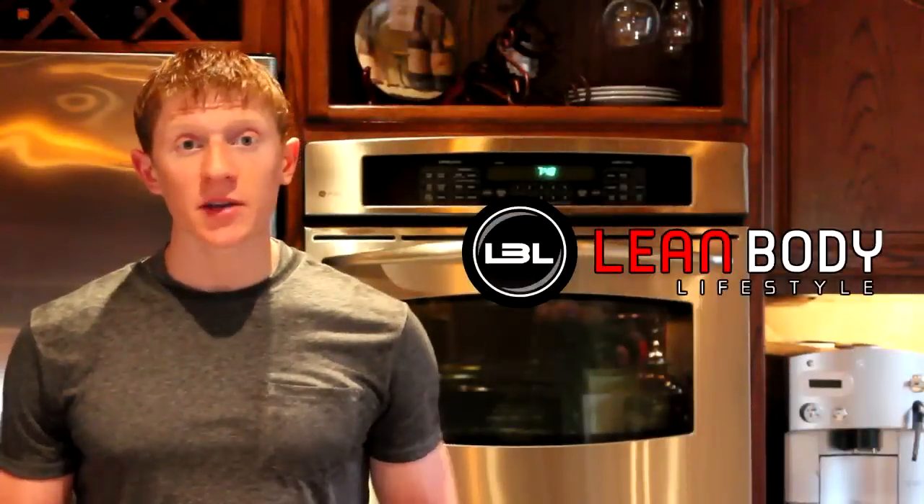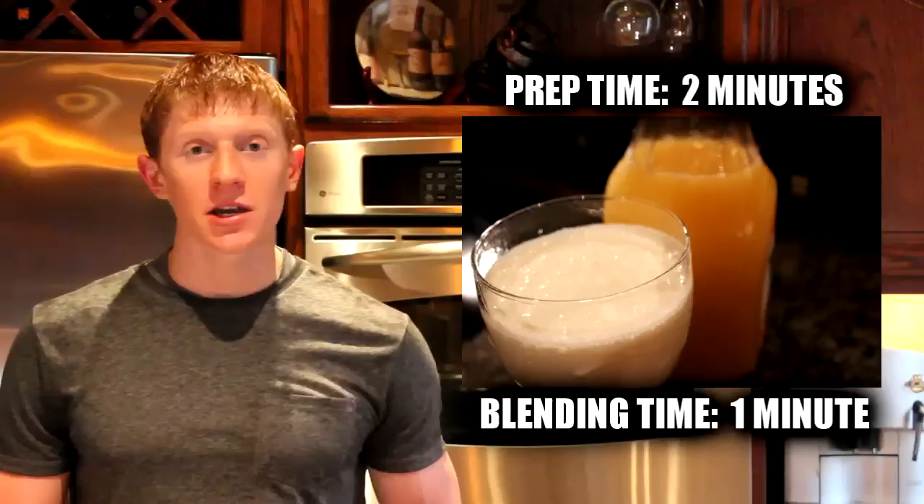Hey guys, what's up? It's Michael from Lean Body Lifestyle. We're back with the Friday Protein Shake recipe and this week's flavor is an Orange Creamsicle Protein Shake. This is actually really easy to make and you don't need that many ingredients, so a lot of you guys will be able to try this one out at home, so let's go ahead and get started.